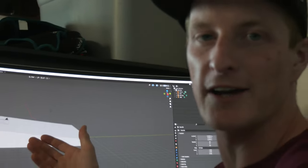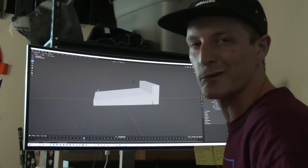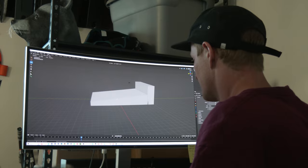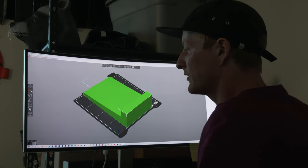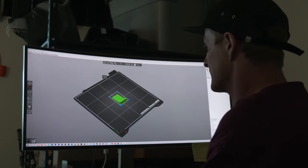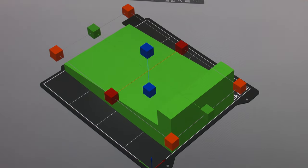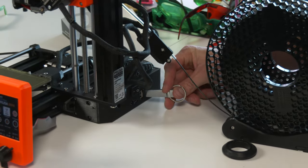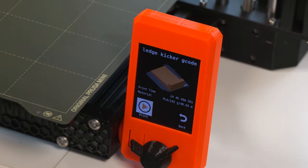So this is the final mock-up of what I just created. Very simple, nothing crazy. It's like a kicker ledge is what I'm going to call it. All I did is save it, tossed it in this software for the 3D printer. It was this small and I scaled it up to the maximum that it can be, and created it to a G-code. Now we're going to print it — trusty USB drive, going to toss this bad boy in. Wait for it to heat up, and there she is. It's going to take 2 days and 4 hours.